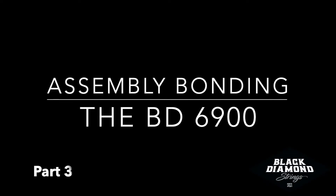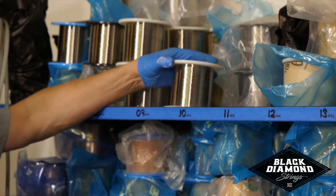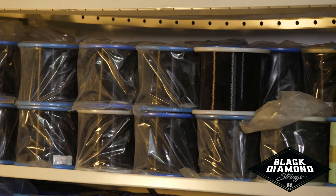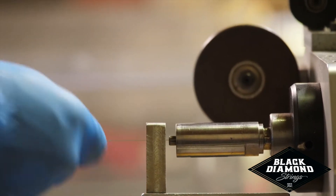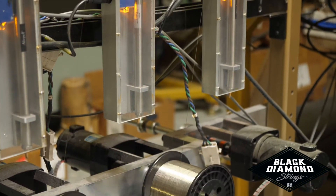Assembly bonding and the Black Diamond BD6900 Winding Machine. We start out with American-made high-grade metal alloy. The assembly of the string begins with the application of core wire placement, pulled to a specific tension. The outer winding material is then applied by Black Diamond's most advanced string winders in the industry.